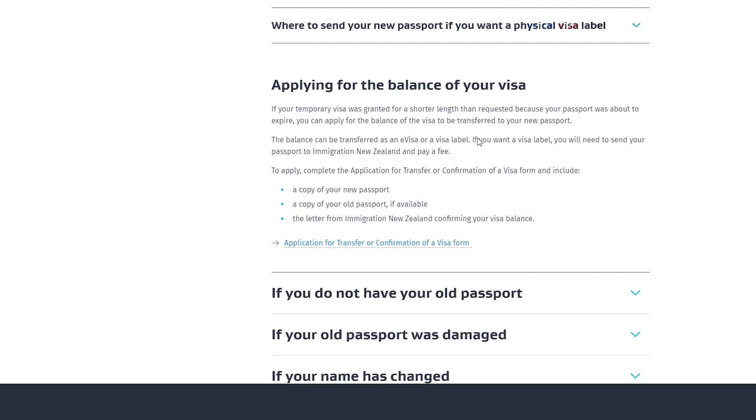That's what you need to do to transfer your visa to your new passport. Now, sometimes your temporary visa was granted but you were given a shorter length due to the expiration of your passport — for instance, you were supposed to get three years but they gave you one and a half years because your passport was going to expire within that period. You can actually apply for the balance of your visa, and that balance can be transferred as an e-visa or a visa label.